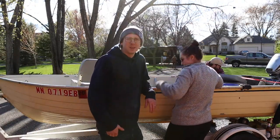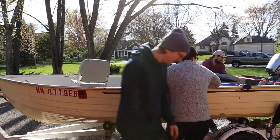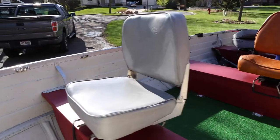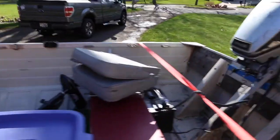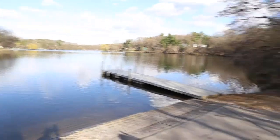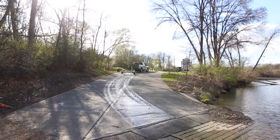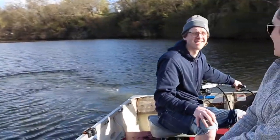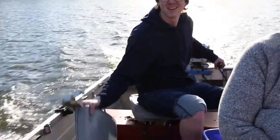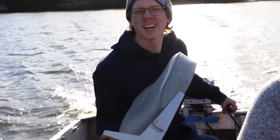This video is brought to you by UPS — we'll bring you some stuff. We installed the seats for a nice little joy ride. Let's see how this goes. Holy shit — I leaned back on the chair. I think they're a little rotted.